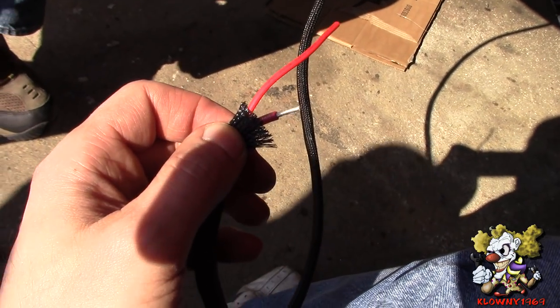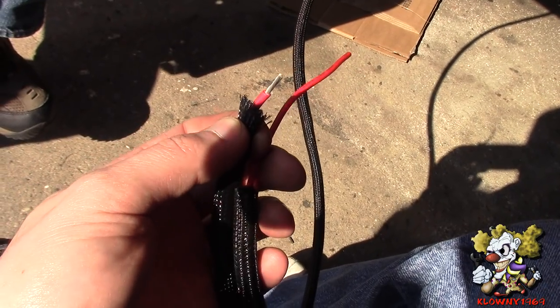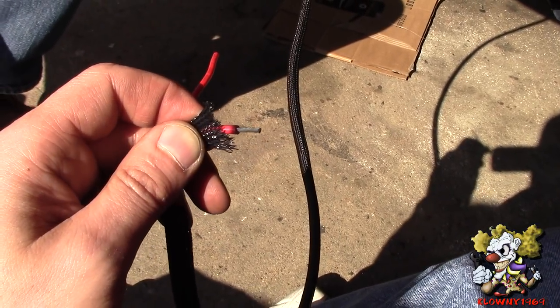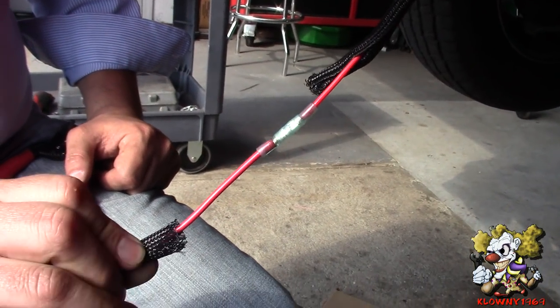We don't have a long enough run to go inside the car where the fuse block is, so I'm just going to use a 14-gauge wire to replace this wire — it's a tinned one — and we're going to use a butt connector close to the fuse. I'll just tape that up with some black tape.